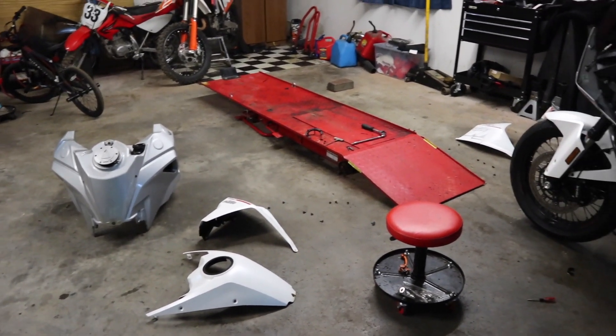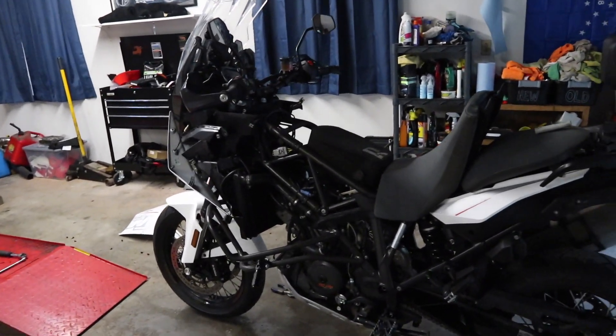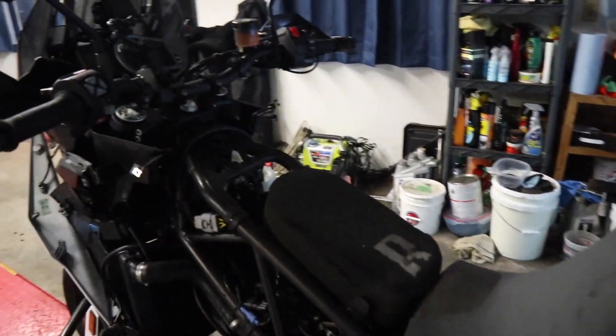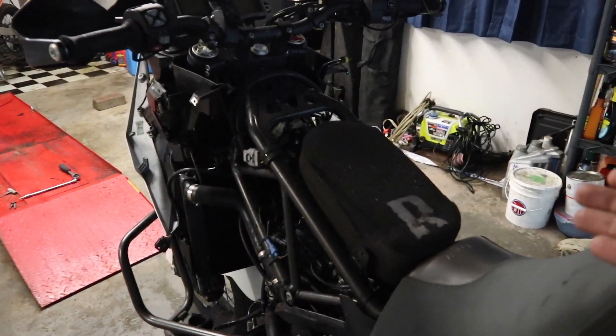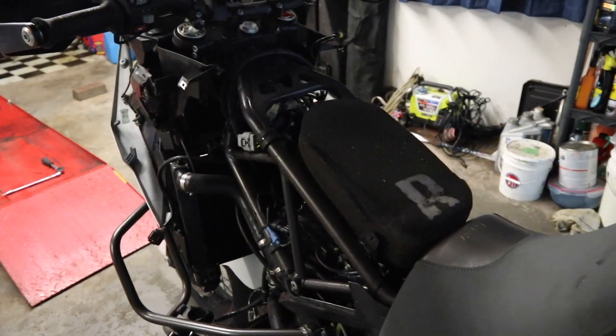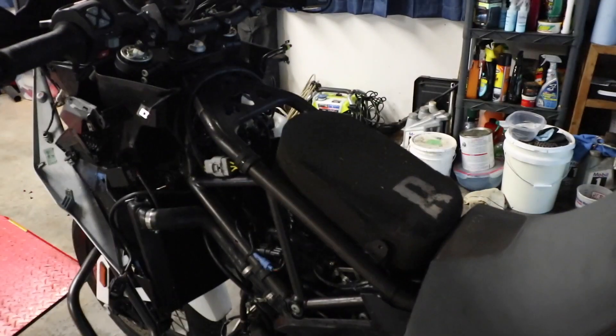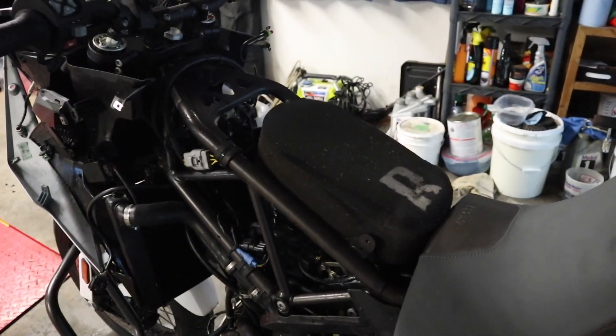Now I know some of you are going to look at all these parts laying on the ground and then look over here at my bike and go, holy crap, you had to do all that to get to the air intake. To be honest, I've gotten this process down to like 15 minutes now. It's really not that hard to do. The first time it probably took me an hour and a half, but now it's 15 minutes and I can have the gas tank all the way off the bike.